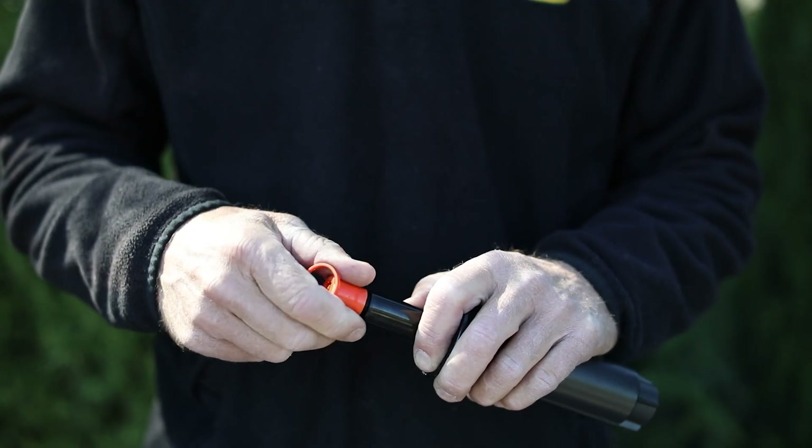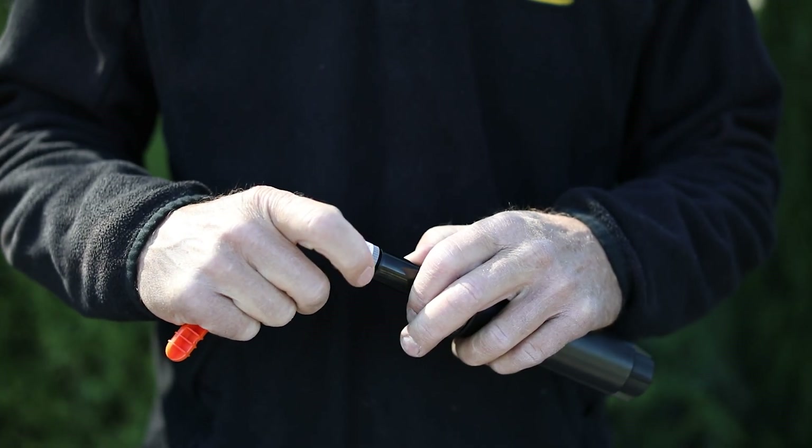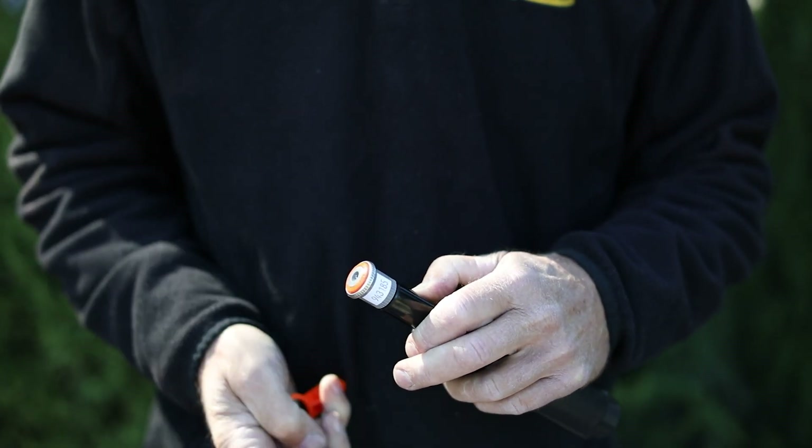These nozzles are interchangeable with either Hunter or Rainbird pop-up bodies. They install very easily by simply removing the old nozzle — this is just a store model here — then you install the new nozzle right in there and it fits just like any other nozzle. It's very simple to adjust: you just turn this silver ring right here and that'll open and close it anywhere from 45 degrees all the way up to 270 degrees, depending on the model you choose.